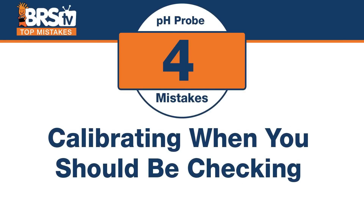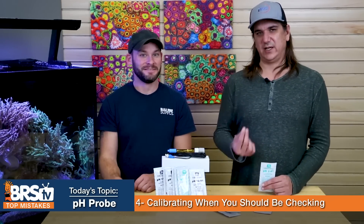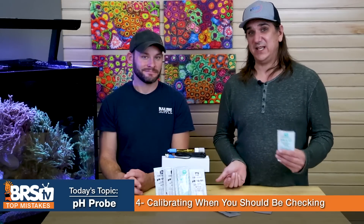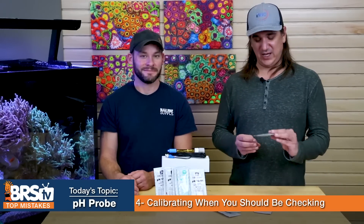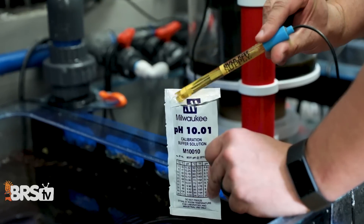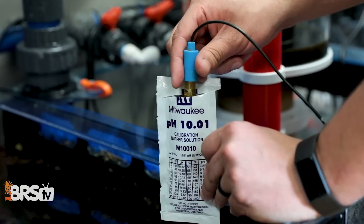Number four: calibrating is a pain, and you don't always have to do it. Don't make the mistake of skipping the check step — just stick the probe in the 7 or 10 solution first. If it reads accurately, you don't need to calibrate; in fact, calibrating unnecessarily can make things worse. Spend a dollar to find out if it's reading accurately rather than recalibrating every time. Only recalibrate if the reading is actually off.